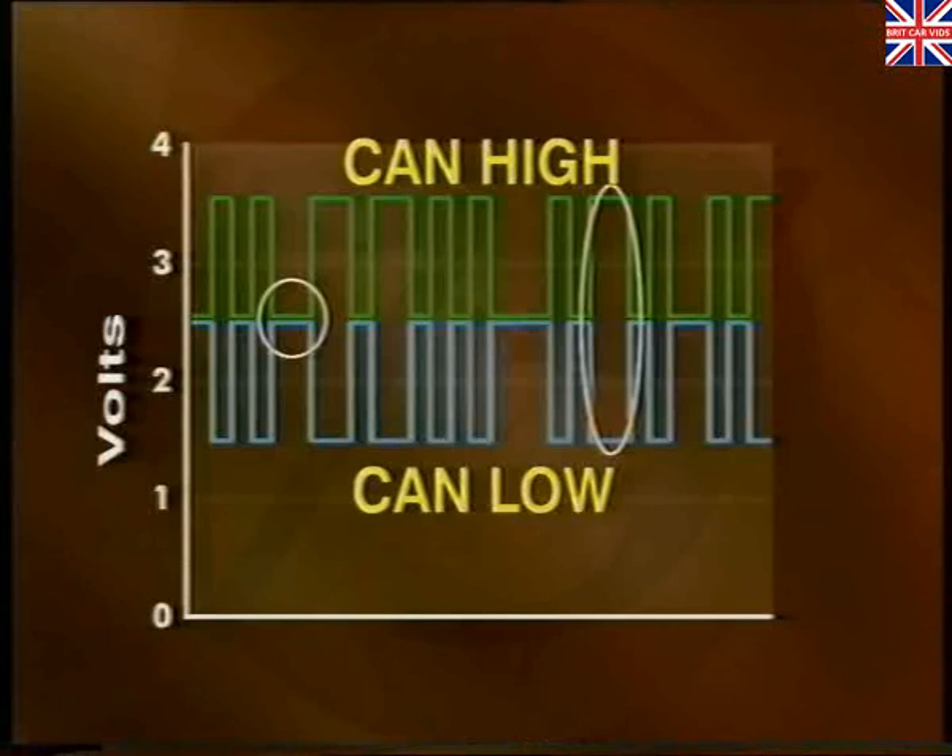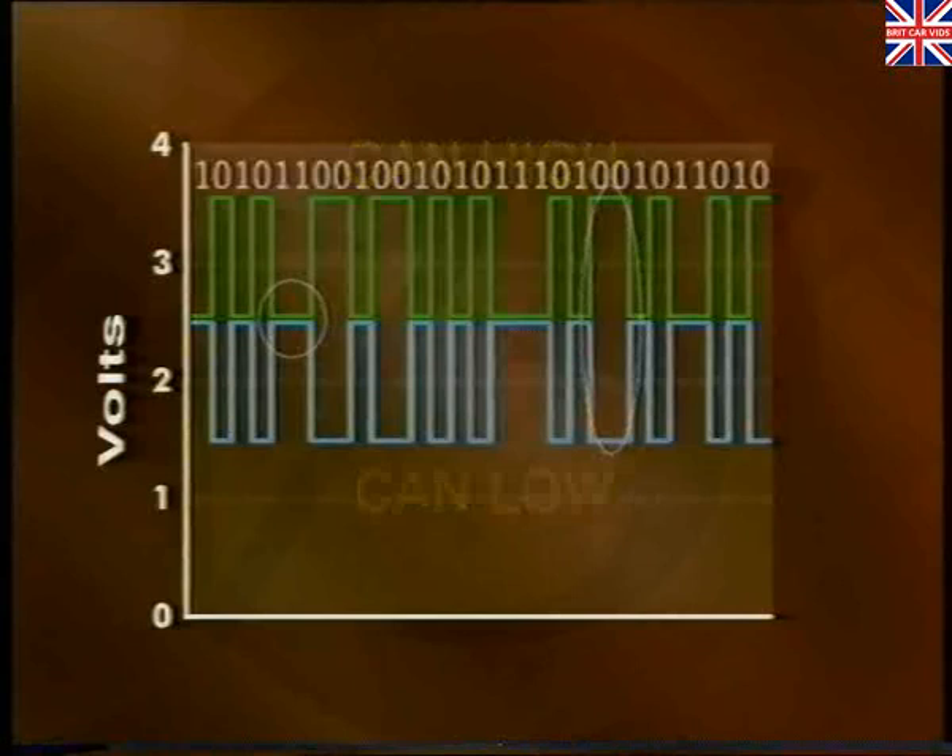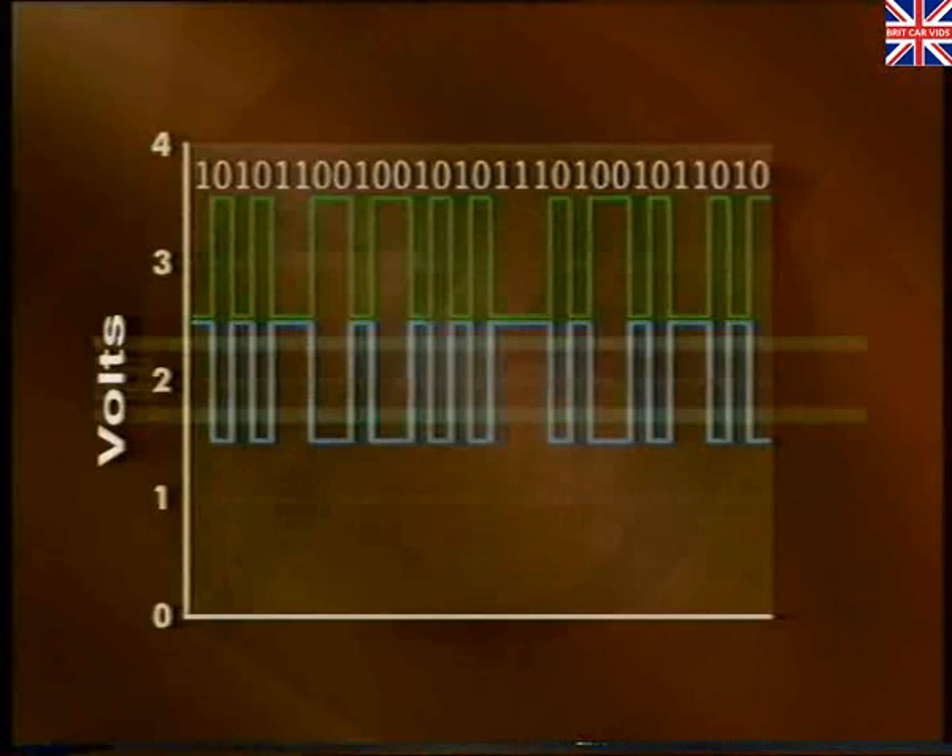Both CAN wires are always switched at exactly the same time, and so the potential difference will only ever be either 0 or 2 volts during normal operation. In this way, a digital signal can be transmitted by the ECU containing a stream of 0s and 1s. In computer terms, a 0 or a 1 is known as a bit of information, and the CAN bus is capable of carrying half a million bits of information every second. By stringing together a minimum of 44 bits to a maximum of 108 bits, a message is formed.